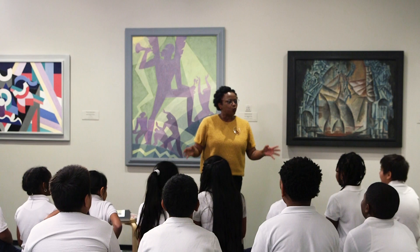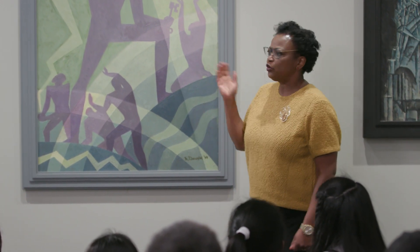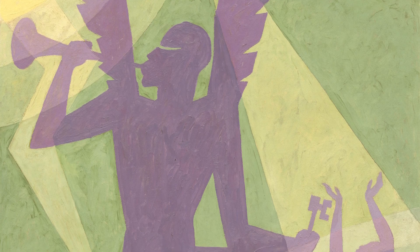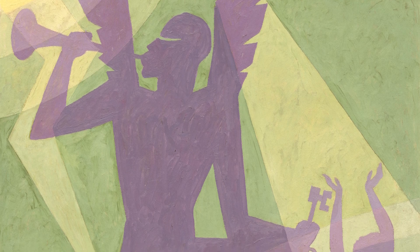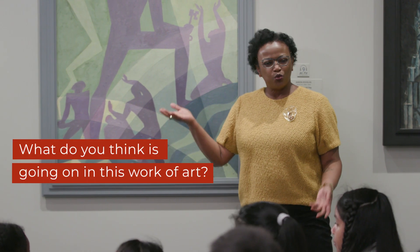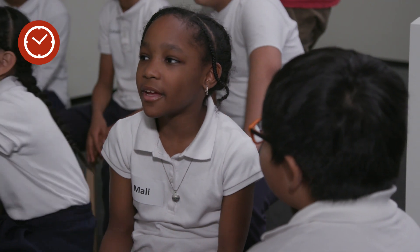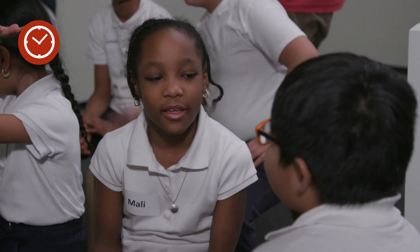Welcome to the National Gallery of Art. I'm so glad you're here today because today we are going to learn about this wonderful painting by the artist Aaron Douglas. I want you to take a look at this work of art and with your shoulder buddy I want you to turn and share — what do you think is going on in this work of art?